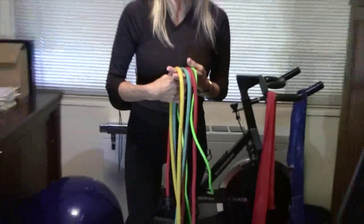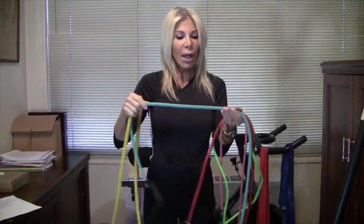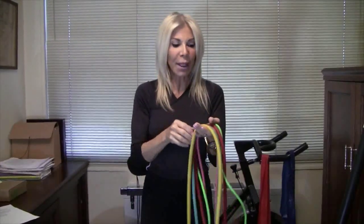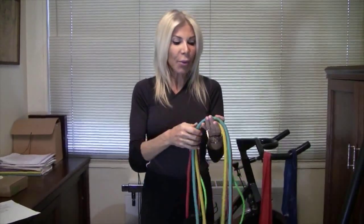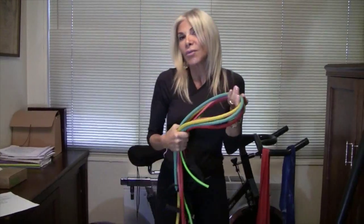Another great tool to own is rubber tubing. Rubber tubing is like weights to me, but you can't get hurt. There are many exercises you could do with rubber tubing — such as biceps, back, and chest. What's great about rubber tubing is you can take it on vacation as well. I always pack one in my bag before I go away; I just feel that you could work out and play at the same time.